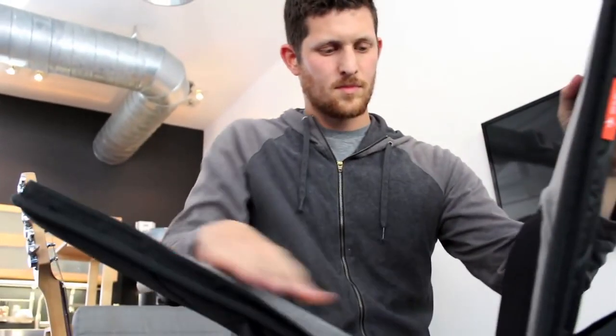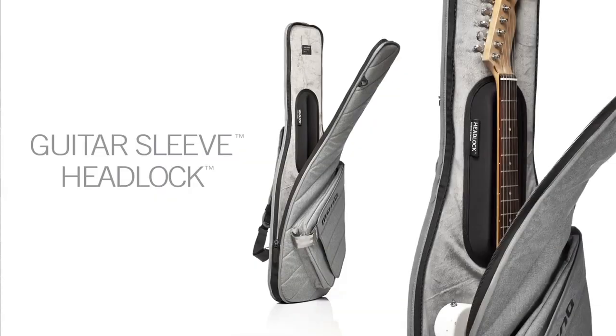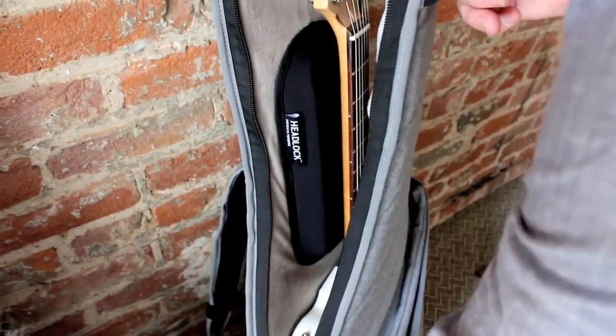The guitar sleeve features a slimmer variation of the headlock, our patented neck suspension system. The slimmer headlock is molded from solid EVA rubber to protect the neck and headstock from impact during falls. When your guitar is zipped in, it's automatically protected and the neck is secured inside the headlock's contoured groove.